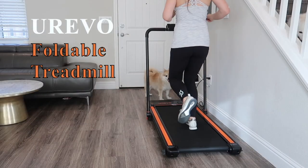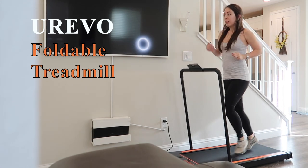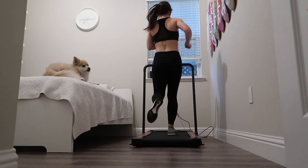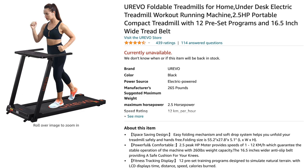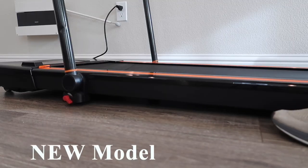Today's video is an unboxing, first impression, and review of the Eurevo 2-in-1 Foldable Treadmill. It's currently available on Amazon for $329 with their $50 off coupon code. This treadmill is a direct replacement of their previous model, which I have reviewed on this channel. That's currently unavailable, so if you were interested in that model, perhaps you can consider this current version.